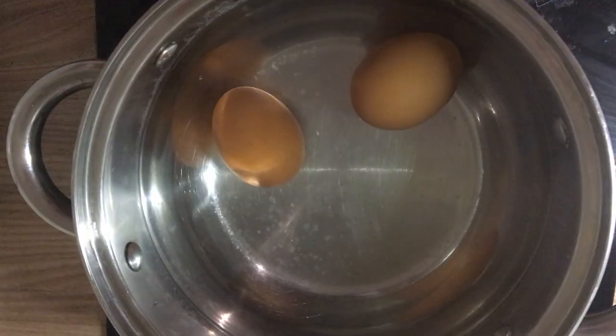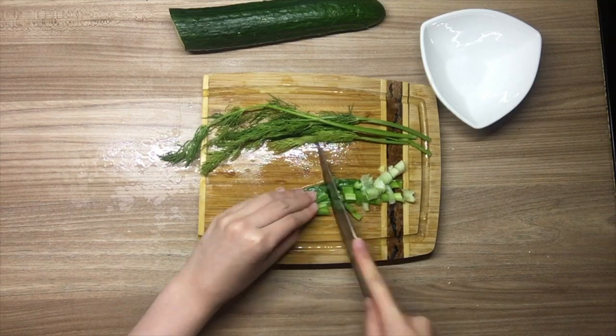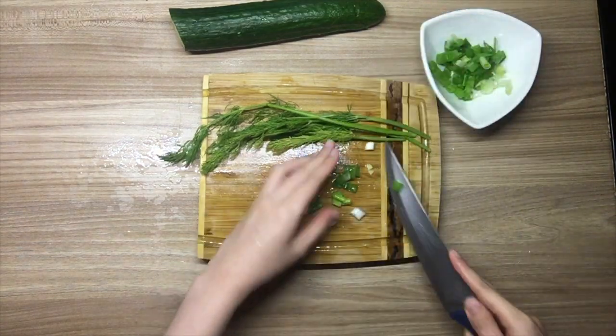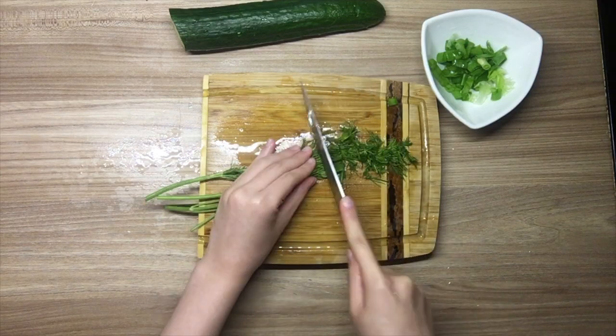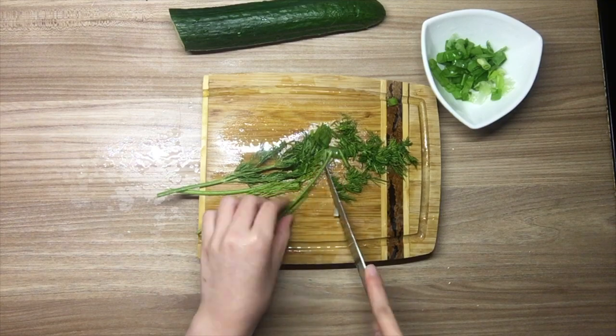Firstly, I need to boil two eggs. Then the recipe says I need to chop the scallions — or onion sleeves — into 1cm pieces, and then finely chop the dill. I've never seen dill in Hong Kong; it kind of reminds me of a bad word in Cantonese.